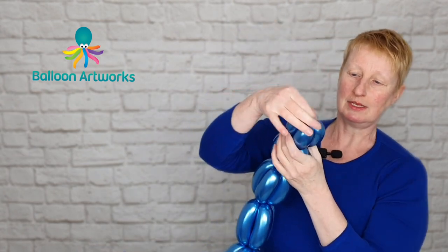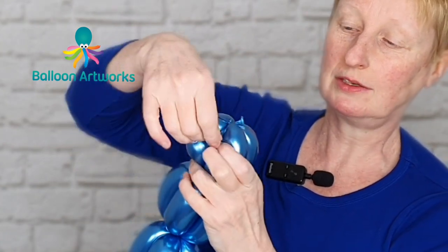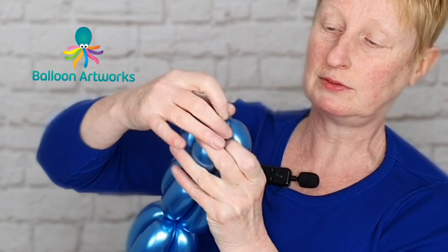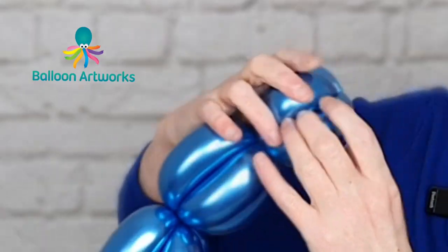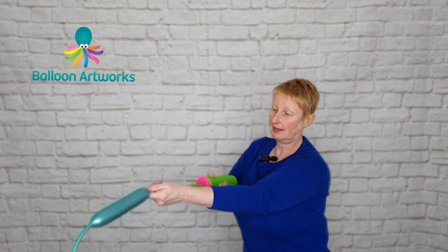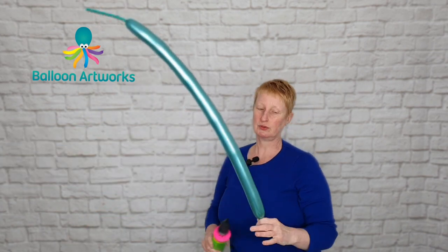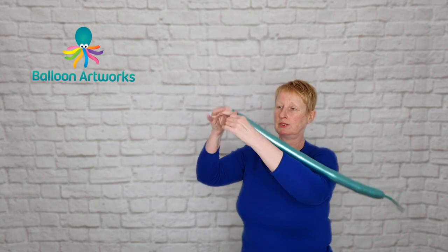What I like to do with these is just tuck them underneath. You can cut them off if you like, but I just find it's neater to just tuck them in. Next, take a green 260 and inflate — that's about three or four strokes of the hand pump. Let a little bit of that out just to soften.